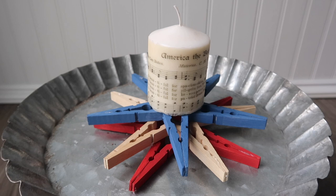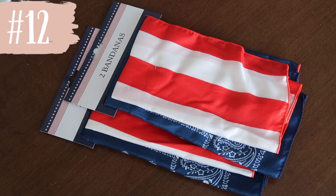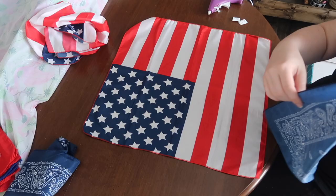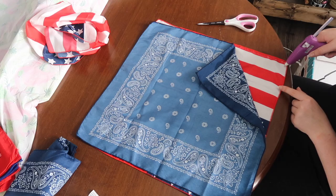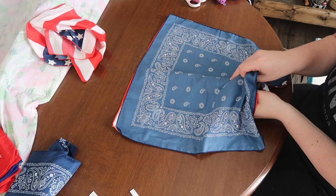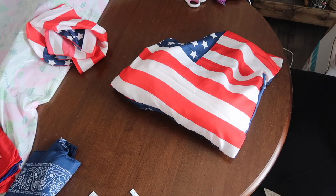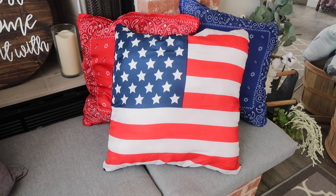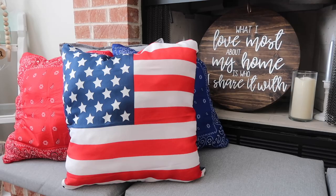Here is an awesome hack for Dollar Tree bandanas — they have some sort of variation of flag bandanas each year. For this DIY I wanted to make some pillows for my fireplace area. When you lay down your bandanas, put the sides you want on the outside actually facing inside because you're going to flip it. Once you've glued all the way around the outside, leave yourself a little space and flip your pillow inside out. I'm putting in polyfill, but you can use an old pillow or a pillow insert. Once full, take some hot glue and finish off the top. These are so easy to create — super cheap, and they'll give you a lot of color and drama in your decor without a lot of time, money, or effort.